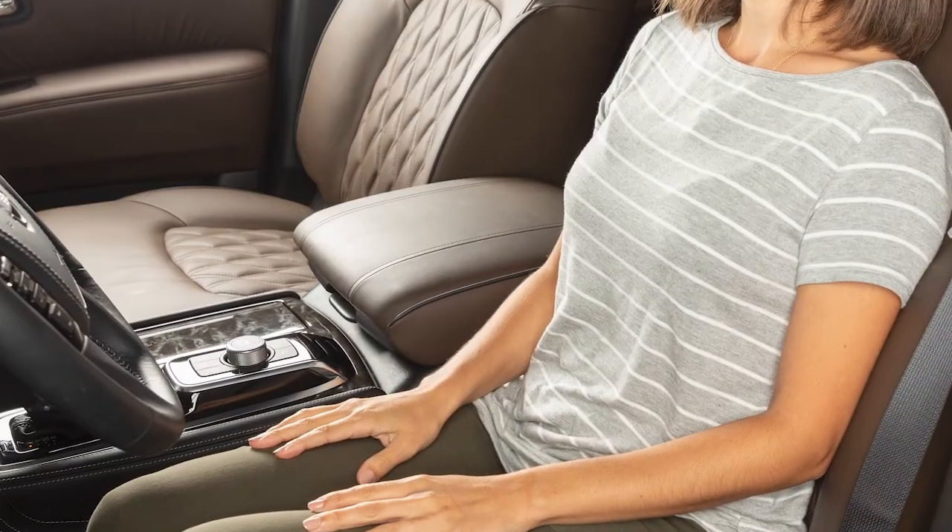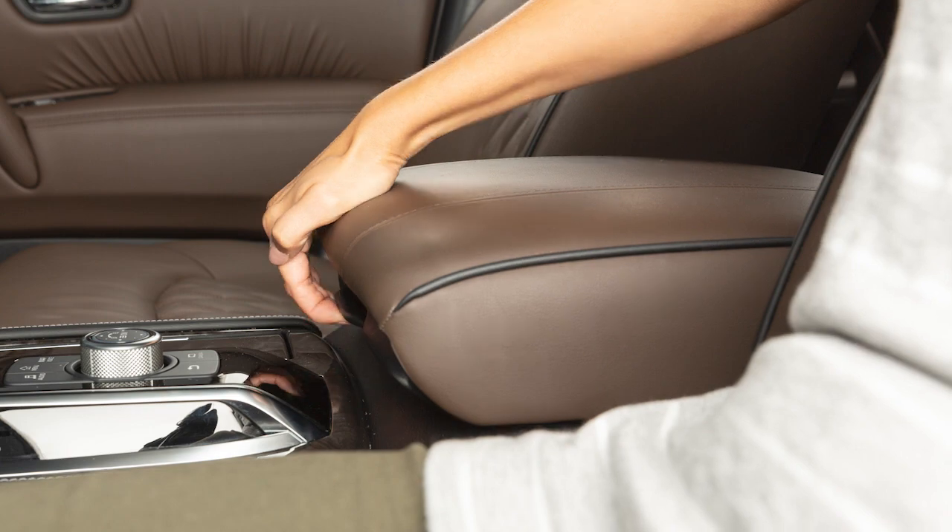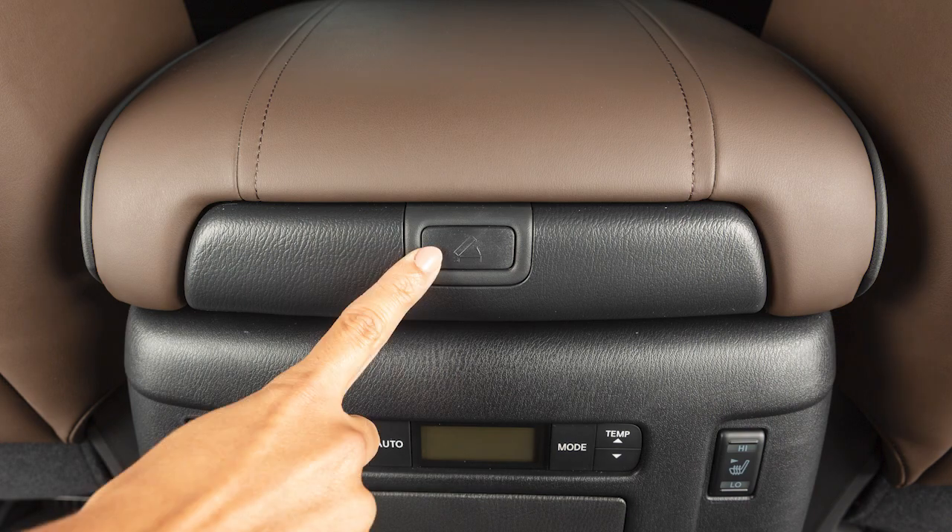Your console storage box is between the front seats. To open from the front seat, push this lever up and pull up on the lid. To open from the back seat, simply push this button.